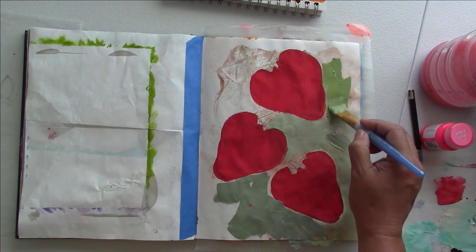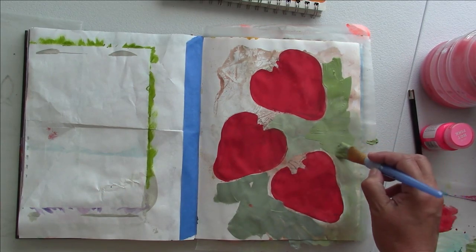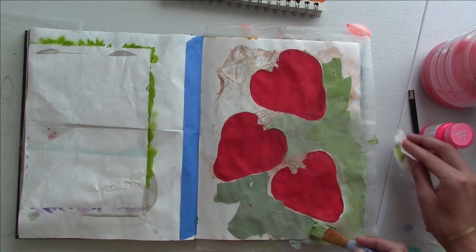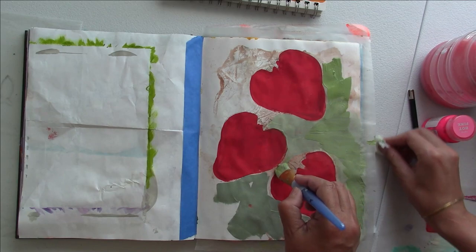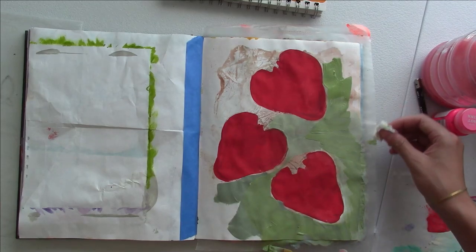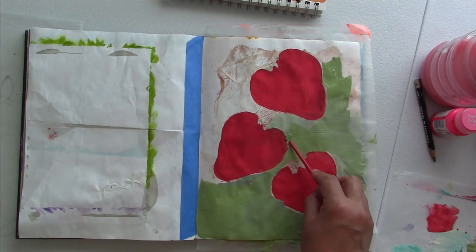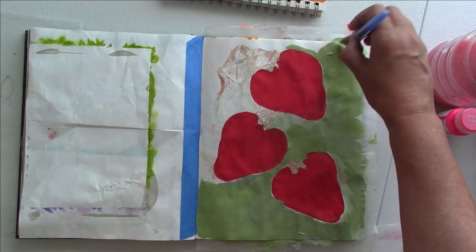Just keep mixing different types of green with more white or whatever color you like. I'm making such a mess — when you have only one hand available you just do whatever you can and live with it, because sometimes life is like that. It's nice to have variation in the paint, though I don't want any big chunks in here.